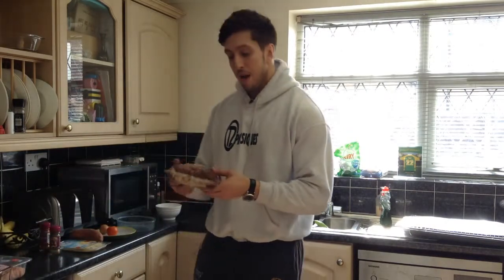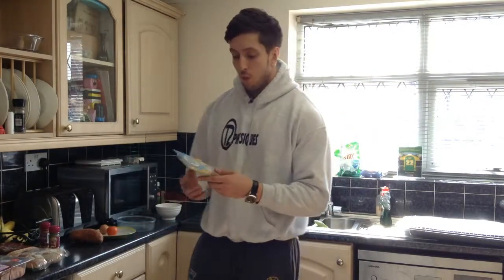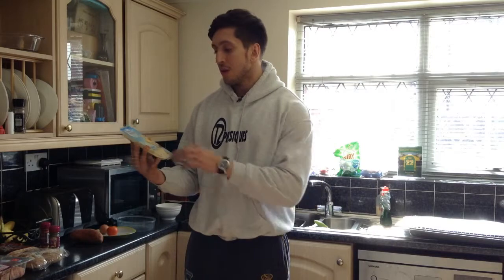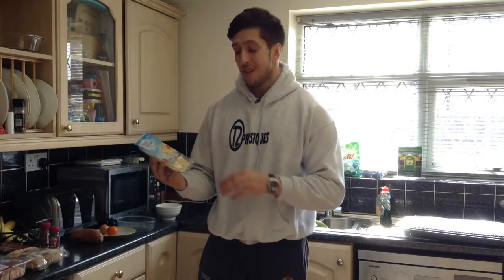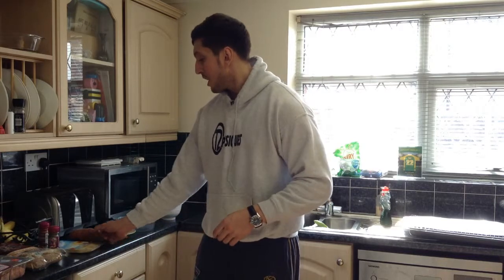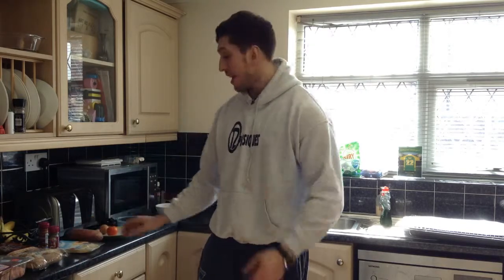For our bread, we're going to be using a wholemeal roll or wholemeal barm, which is much better than your regular white barm. For our cheese, we're going to be using one slice of Weight Watchers reduced fat cheese — this is less than 11% fat, a lot less calories than your regular cheddar. For our chips, we're going to be using a sweet potato, which is much better than your regular white potato and, in my opinion, tastes even nicer.